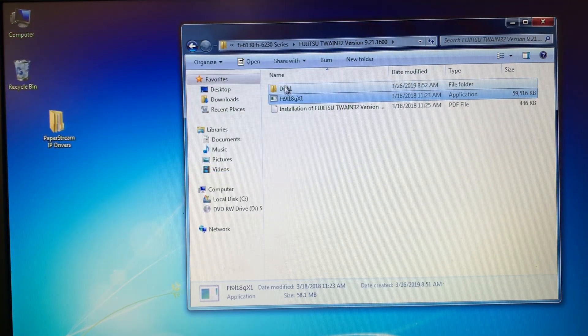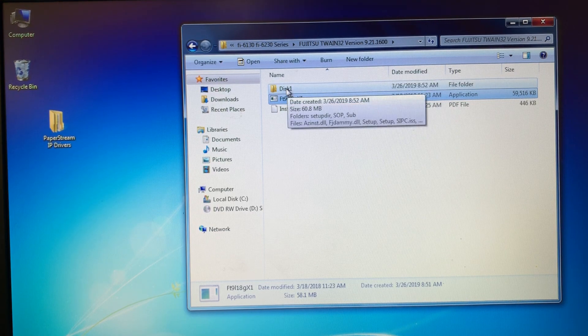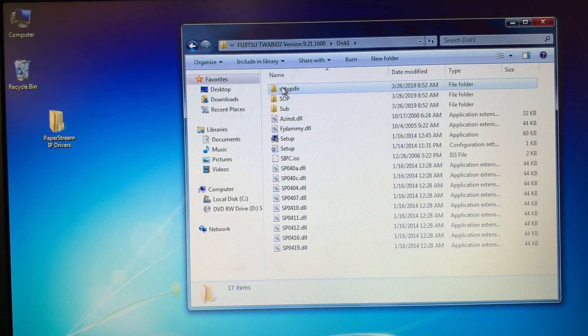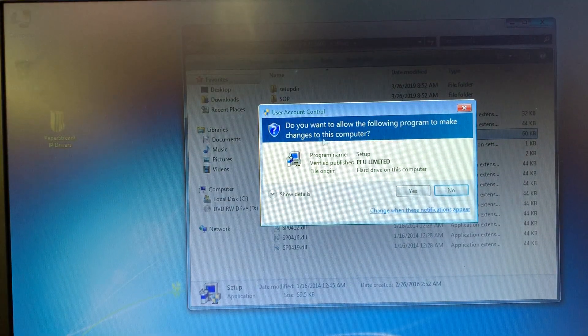This little screen will pop up and it will create a folder called Disk1. I'll double click on that and come down to Setup Application, double click. It'll ask if you want to make changes — select Yes.